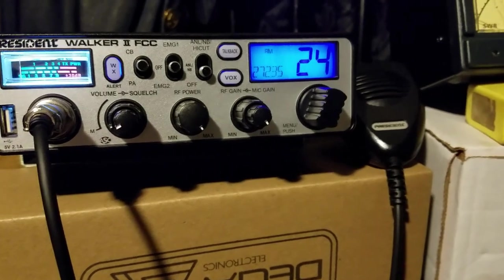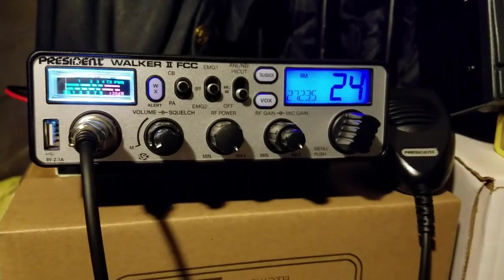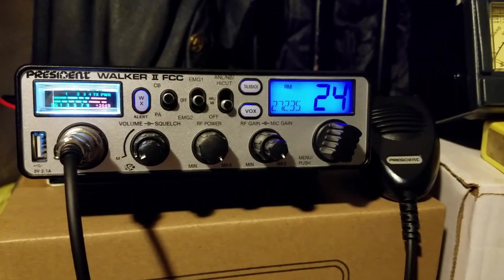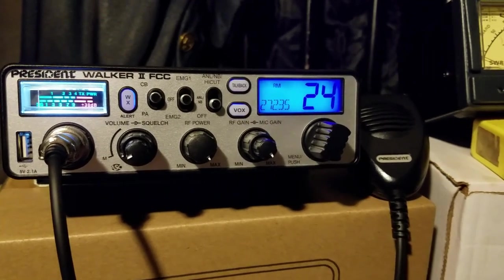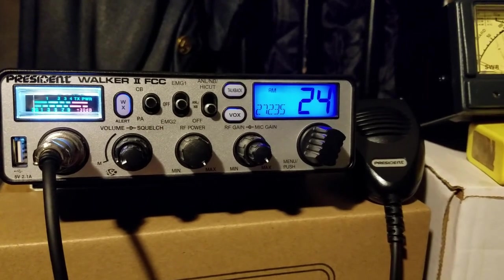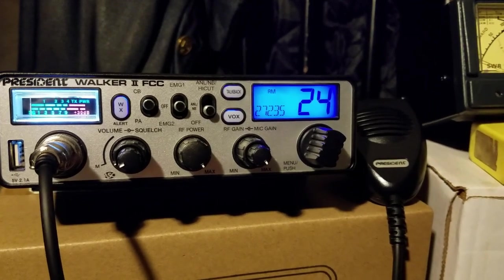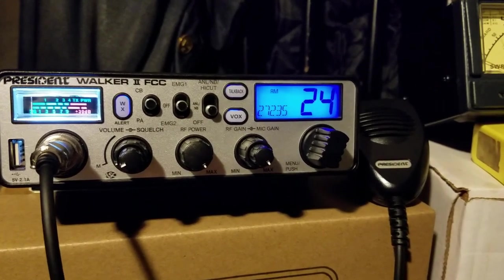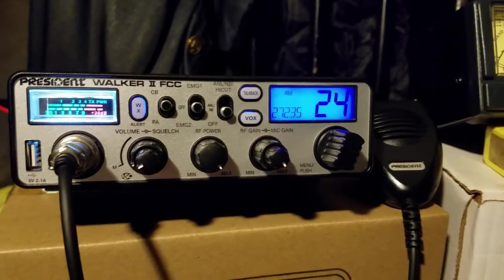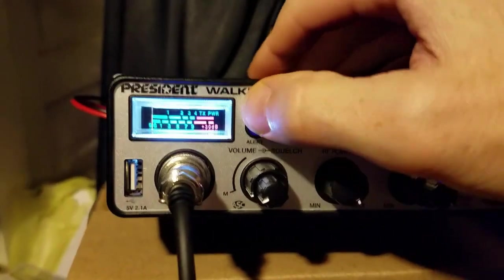Anyway, it's a pretty good radio and it swings about eight watts or so unless you really push it with like a thousand hertz tone, and then it'll boot up to like 10. But with what you do with your own voice, that's generally where you're really going to be swinging — it's not going to be some really high pitch noise.